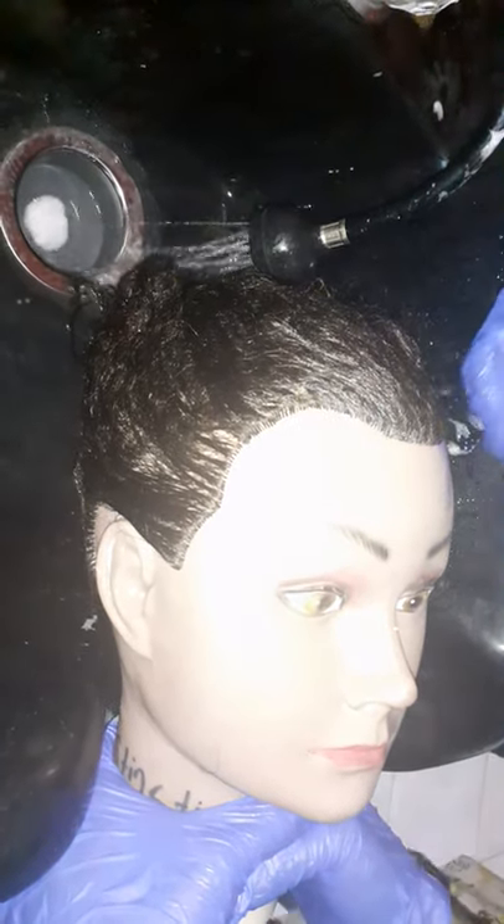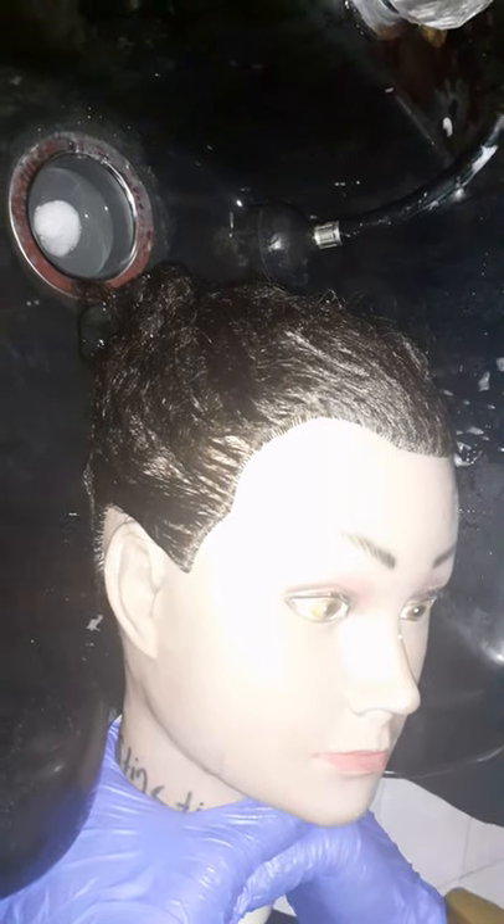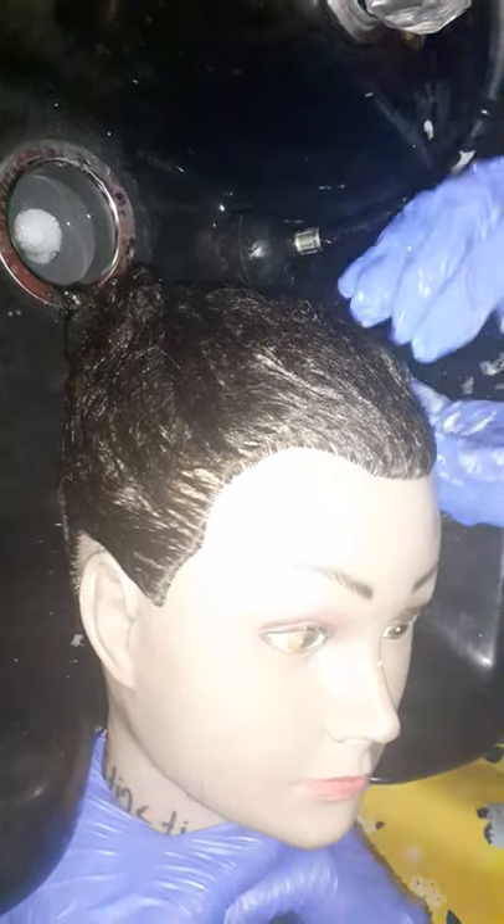Just warm. Just warm enough. Hot water will make the hair tangle. Cold water, of course, is too cold for the clients. So you just want it nice and in between — not too warm, not too hot, and not too cold.